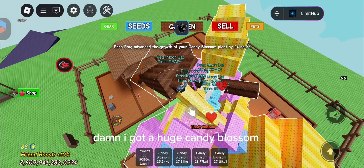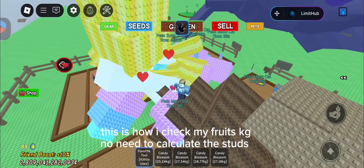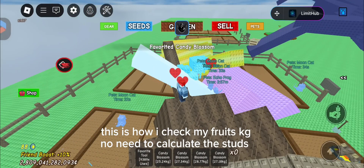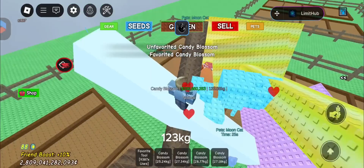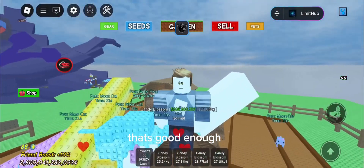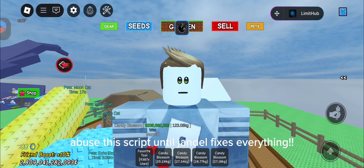Damn, I got a huge candy blossom! This is how I check my fruits kg and I need to calculate the studs. 123 kilograms — that's good enough. Abuse the script until Jandell fixes everything. That's good enough.